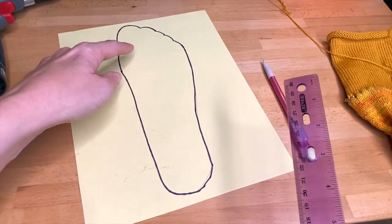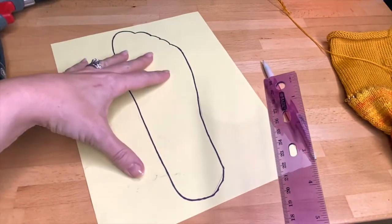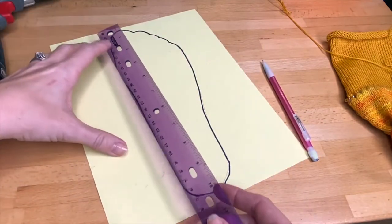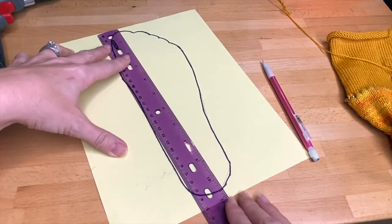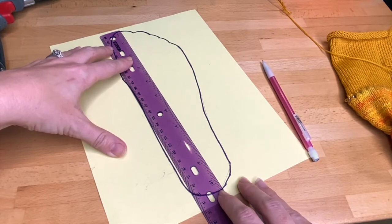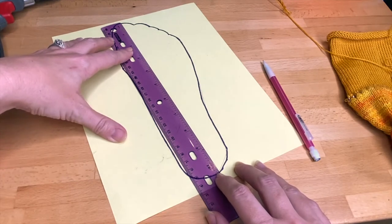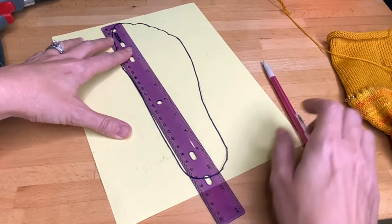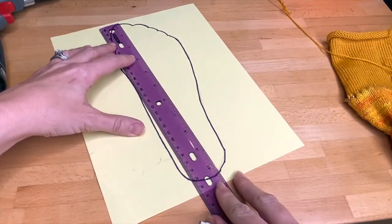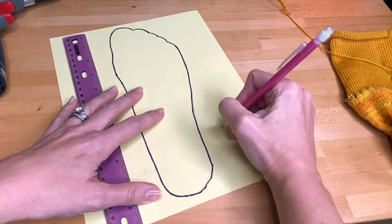One tip: we actually keep foot tracings for everyone in our family — with their name on it — so as I want to make socks for them I don't have to go back and measure their foot every time. That's your gift tip of the day! You're then going to measure the longest part of the foot. Here the longest part of my foot is 10.25 inches, and we subtract out a quarter of an inch to account for the width of the pencil — about an eighth of an inch on each side. So my total foot length here would be 10 inches.